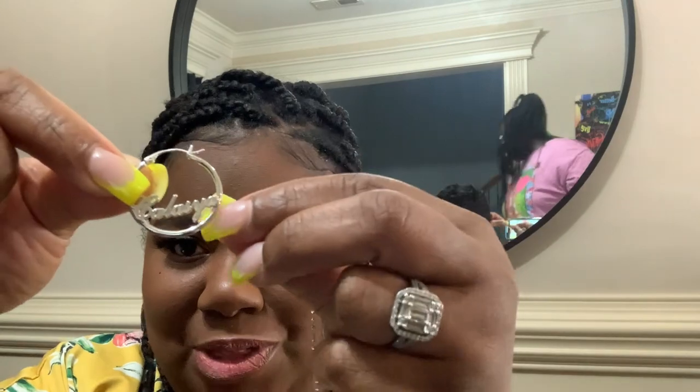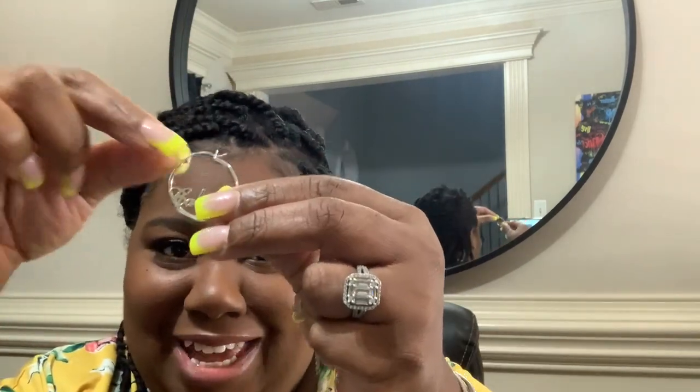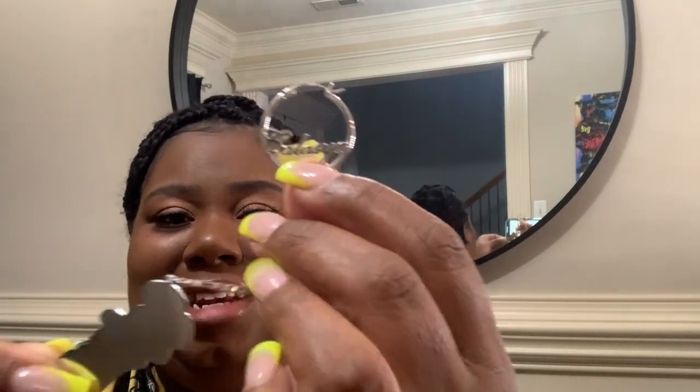I love silver. I thought this was so cute, and then I got the earrings with her name on it. I got age-appropriate hoops for her — and she's all in my mirror, I guess she didn't know she was being shown. But yeah, these are the earrings, and it's gonna look so cute with the necklace.